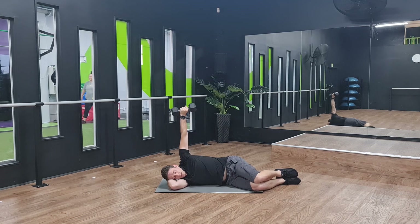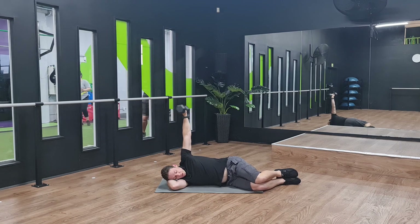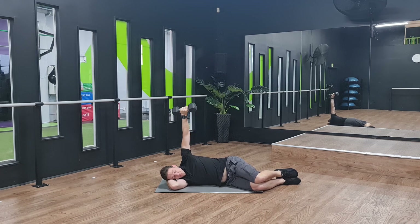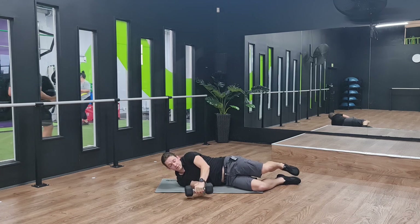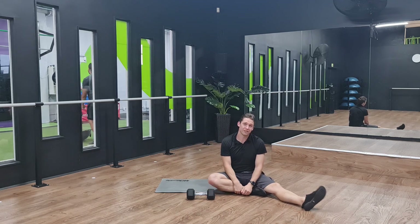By rotating internally, you're going to get a little bit of shoulder blade protraction and elevation. Then as you rotate externally, you'll get a bit of depression and retraction on your shoulder blade. Don't think too much about what you're doing here — just hold the weight, rotate it, and let the weight kind of dictate how you react. It's a reactive exercise. You might find after rotating a little bit that some muscles get a little bit fatigued, but you're not aggravated.